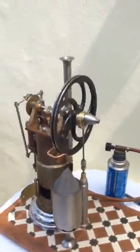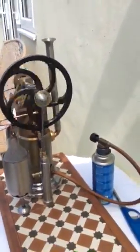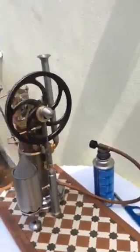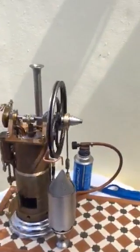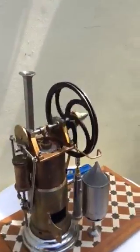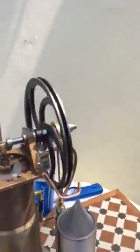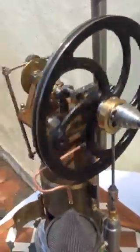I'm going to fit a praxinoscope in the gap which is here, which will be driven by the engine when it's all finished, but I haven't quite got that far yet. I'll send another video when it's closer to being completely finished.